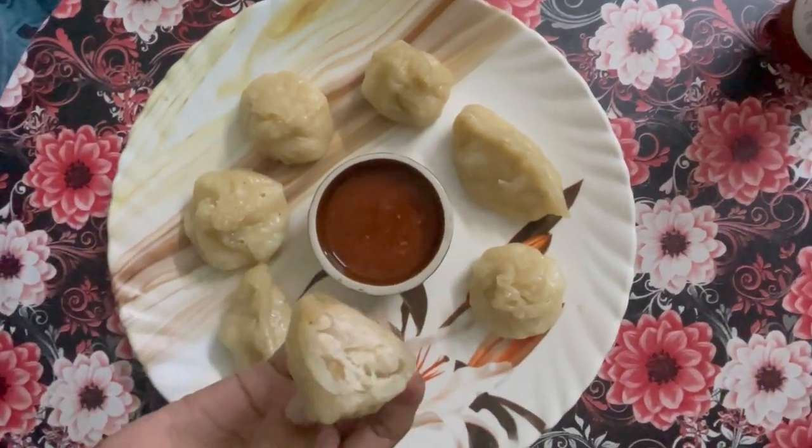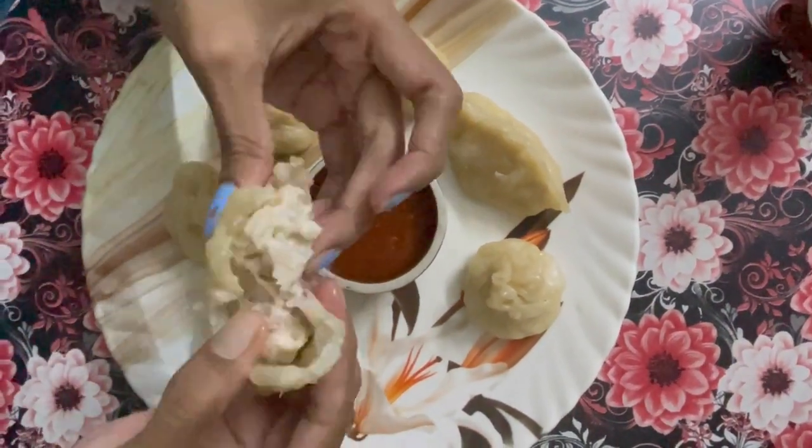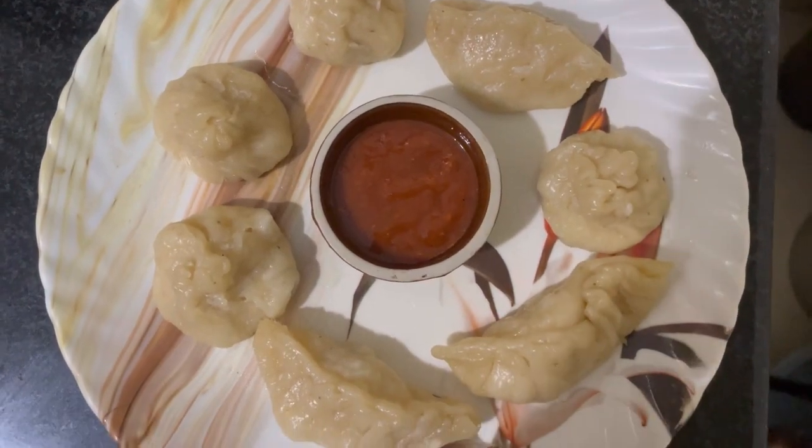Hello all, welcome back to my channel. This is Jisha's Cooking Vlogs. Today we are going to make a super simple chicken momos.